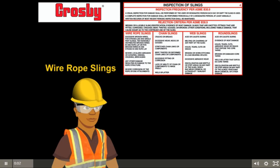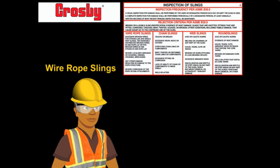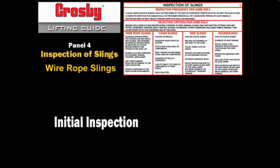ASME B30.9 outlines the inspection of wire rope slings. Initial inspection: prior to use, all new, altered, modified, or repaired wire rope slings shall be inspected by a designated person.